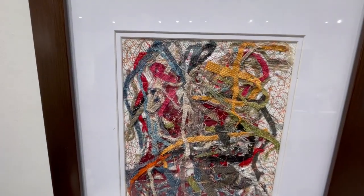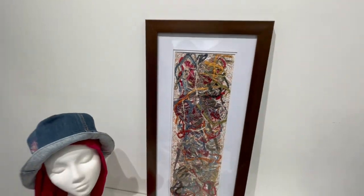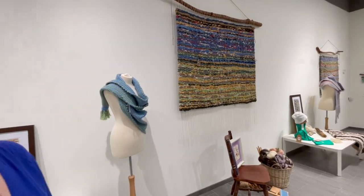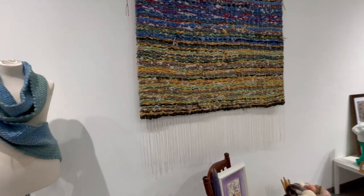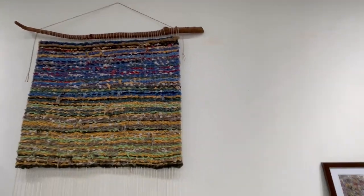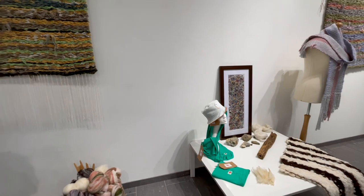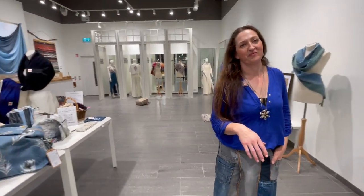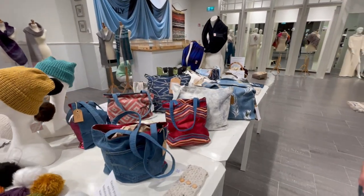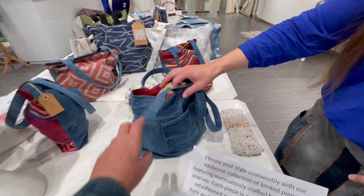This embroidery here is all my off-cuts from the little bags I made — waste nothing. This is lamb's wool from Cushendale, which I love — so soft. The wood for the wall hangings — the dowels and the hat you're hanging from — are from local trees, reclaimed. The only firewood I use are fallen branches.